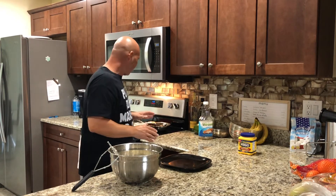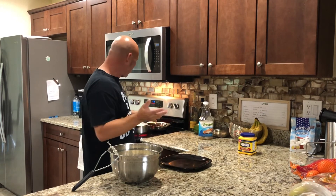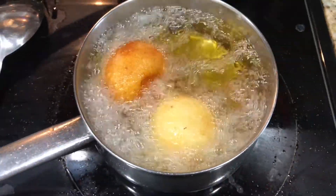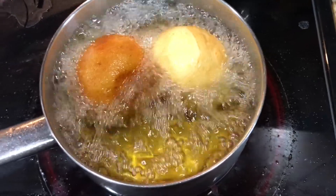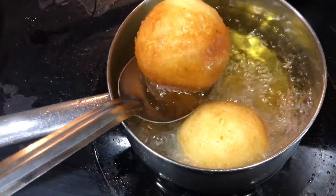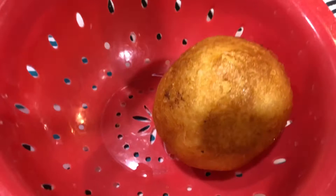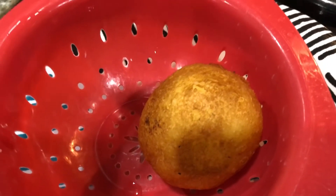I do two at a time to keep track of them so they don't burn. You want to see a golden brown color — just like that. Once they're golden brown, move them and take them out, then drain the oil. Place them there — you got your first stuffed potato. Looks good, nice and crunchy on the outside.